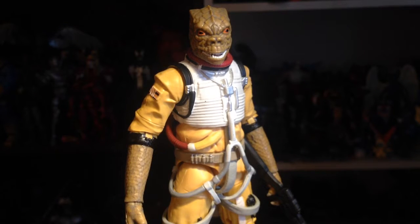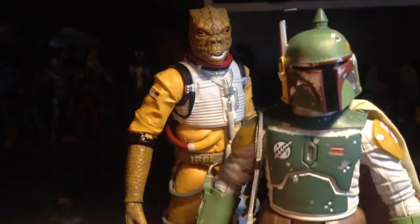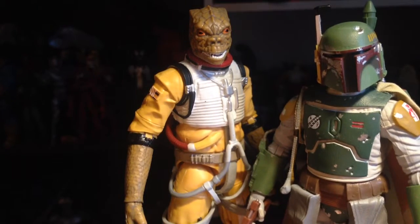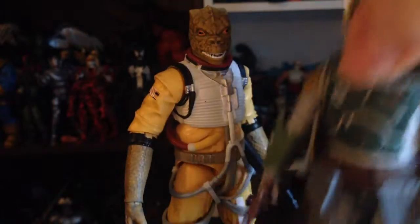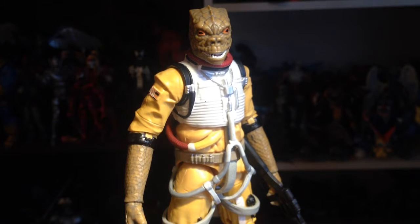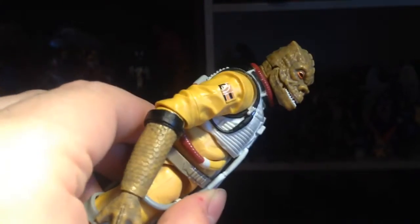I gotta say he's pretty nice. He's not the most poseable figure ever — he's decently poseable, but not crazy articulated. Going to show scale first: here he is with his wave mate Boba, about the same height. I love this Boba, I'm so happy to finally have it.